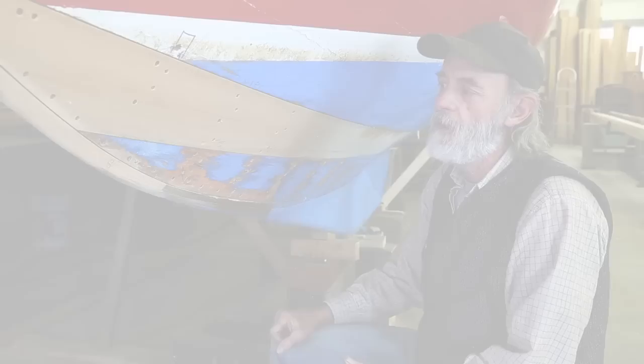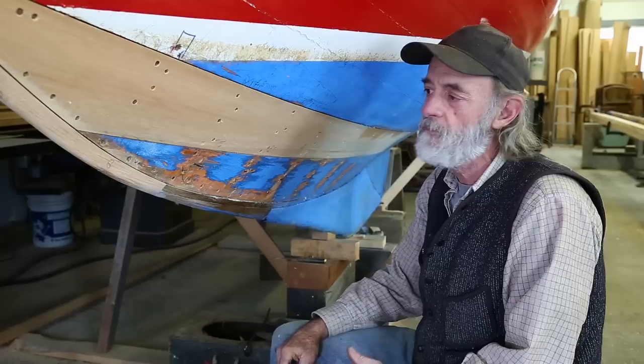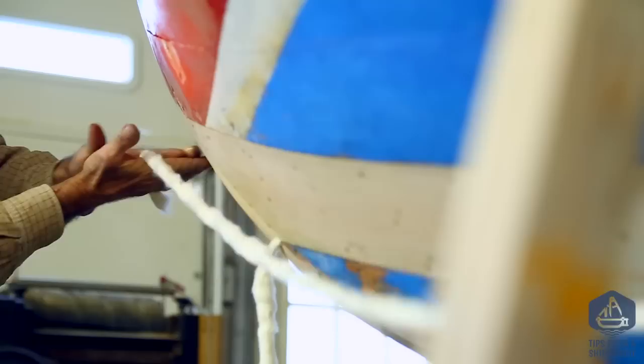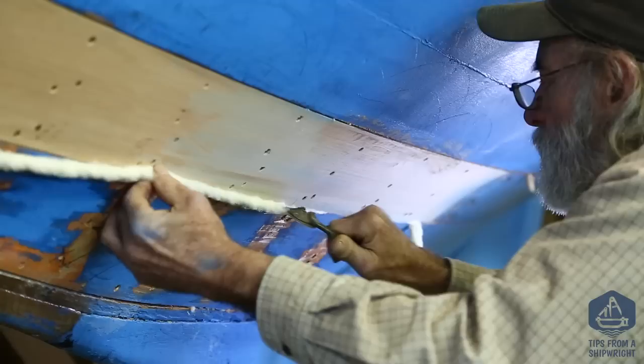I'm going to caulk up this little Herreshoff 12 here with some cotton caulking. I've put a plank in on this side and the seams are quite tight, so I'm going to start with those seams. This bottom one's a little tighter than the top one, so I'm going to caulk this one first — it's actually going to shuffle the plank over just a tiny bit, a matter of thousandths — and then I'm going to caulk the top one after.